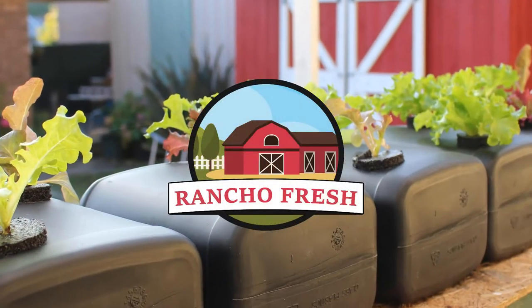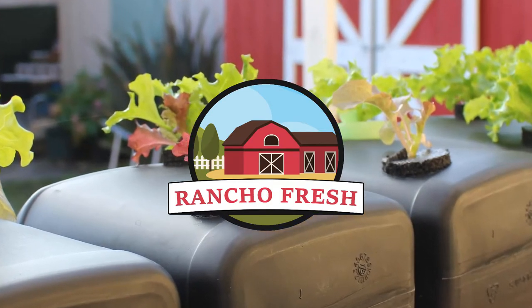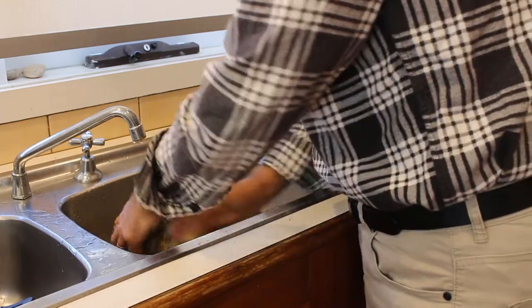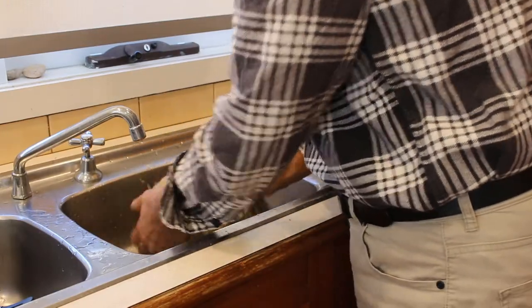Hello and welcome to another episode of the Rancho Fresh channel. From an economic point of view, buying a whole pumpkin and then cutting it into pieces makes sense, as it is cheaper to buy it whole than buy it pre-cut.